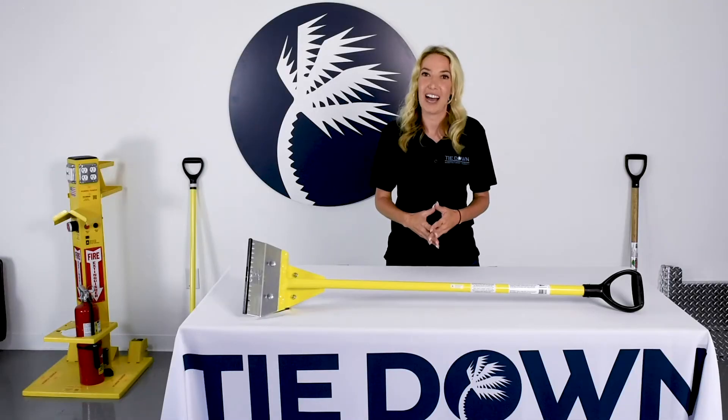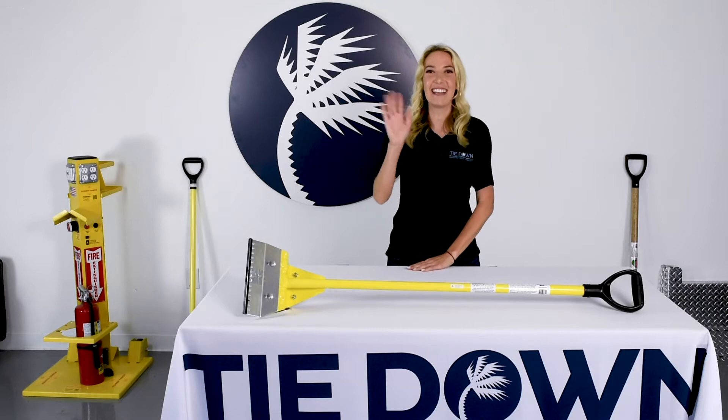This is Ashley Ellison with Tie Down reminding you to stay safe. See you next time!